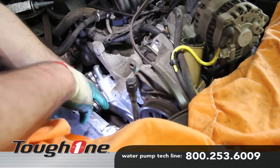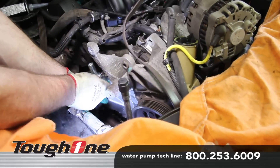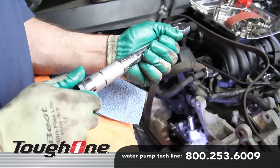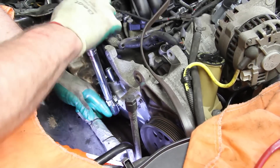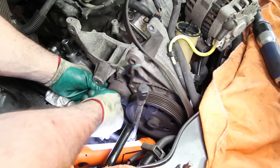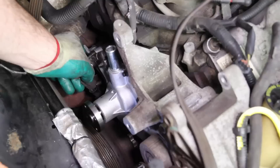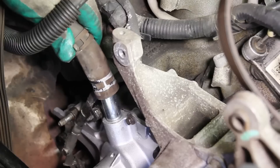Install the water pump to the engine block and torque the large bolts 15 to 22 foot-pounds and the small bolts 71 to 106 inch-pounds. Install the air conditioning support bracket and the belt tensioner. Reconnect the crankshaft position sensor and heater hose.